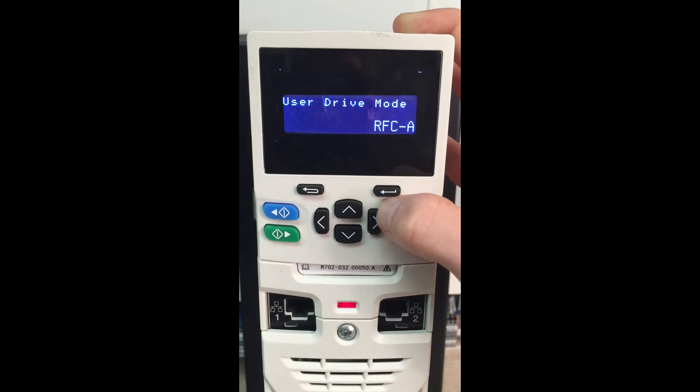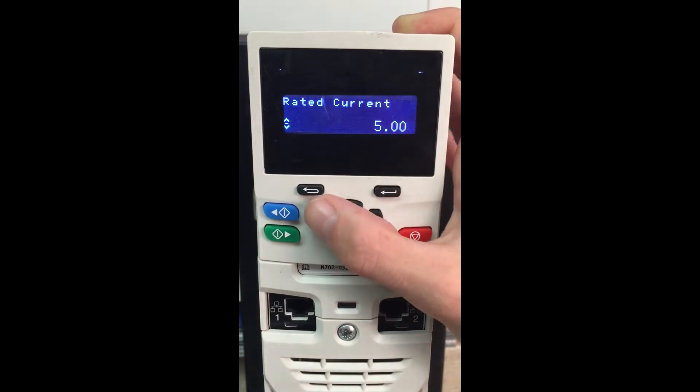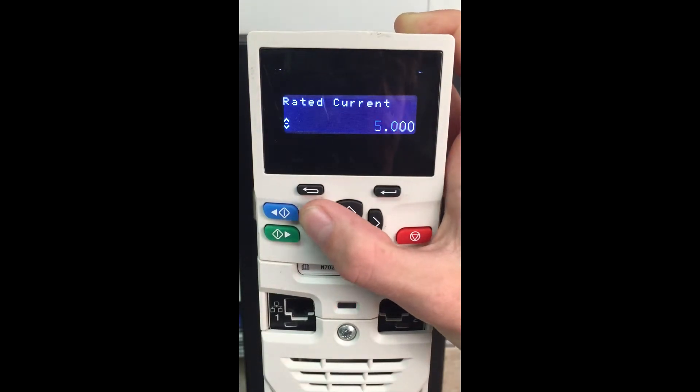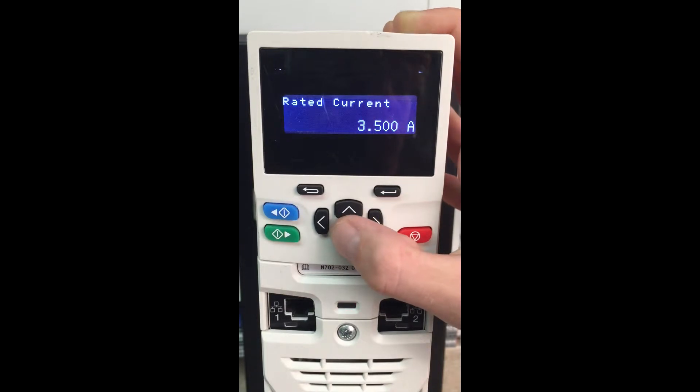Change menu 048 to RFCA, then press the red reset button. What this does is default our drive to USA default, 60 hertz default. So now that our drive is in RFCA mode, we can come down here and enter in the current of our motor. We have a 3.5 amp motor.